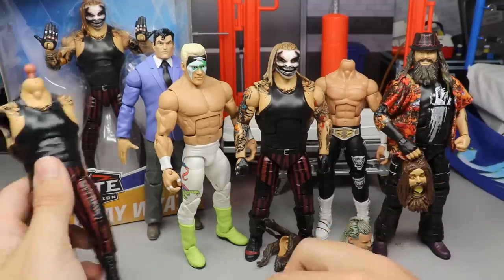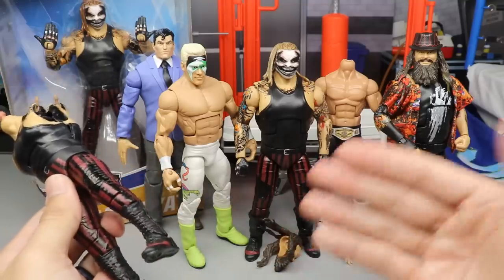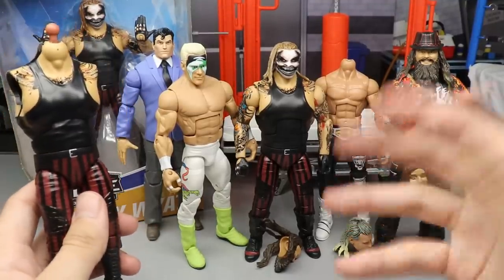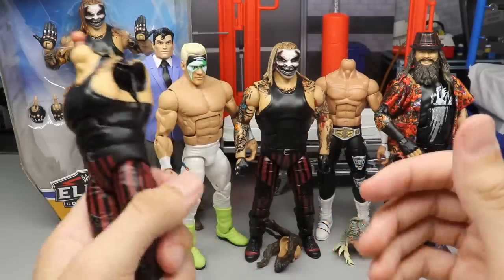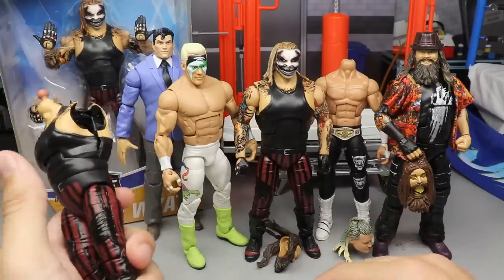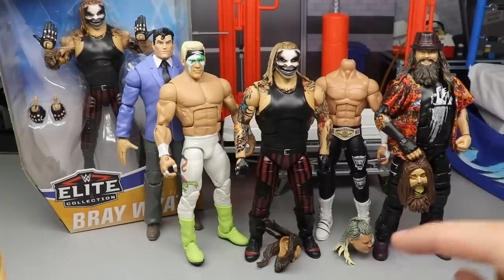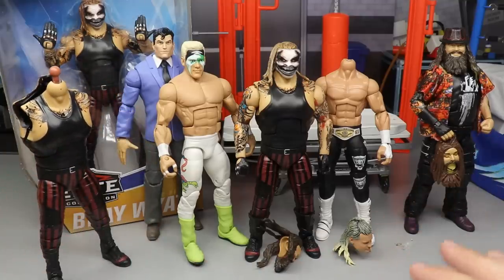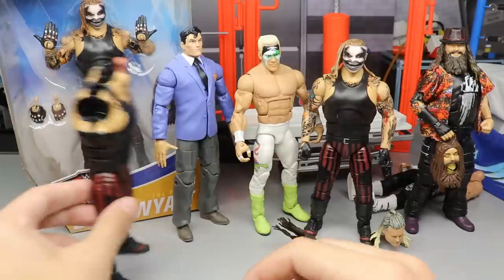That is what Mattel did — they sent me a replacement figure for this busted Fiend. The Fiend goes for absurd amounts right now, obviously in high demand. I paid around $60 to $70 for both my Fiends from Ringside Collectibles. One is perfect, and now I have the third busted one. They're obviously not going to match after-market value — they go based on what a Mattel figure is worth to them. So they sent me one replacement Elite. Go ahead and put your prediction in the comments of what figure you think it is — I'm about to show you.